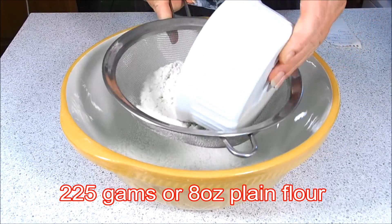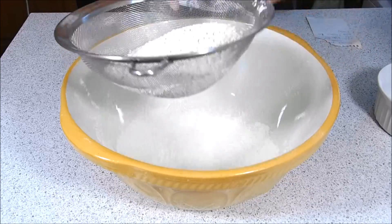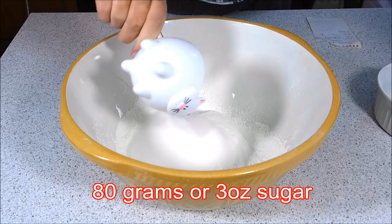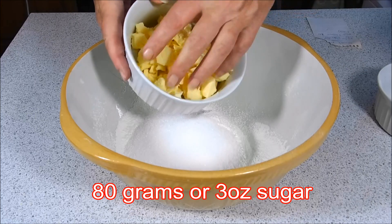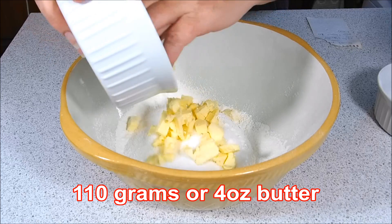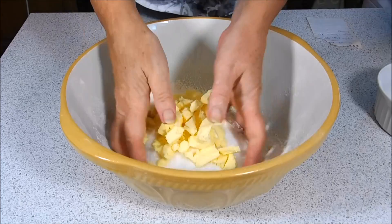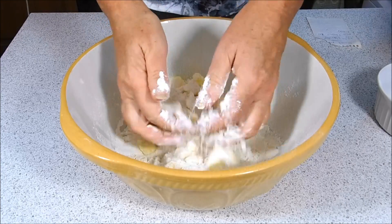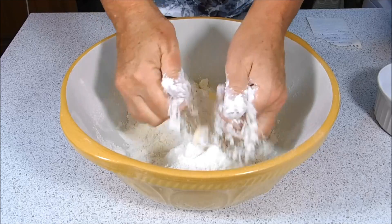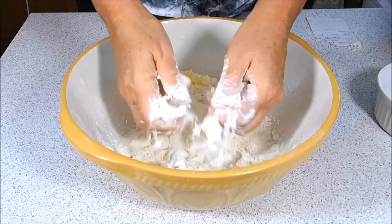Into the bowl we'll sift the flour — make sure there's no lumpy bits. Into that we add the sugar. I've just cut the butter up into nice little pieces; this makes it a lot easier to mix into the flour. Just mix that in, and then lightly with your hands rub the butter into the flour and sugar. You want to get a breadcrumb sort of texture.